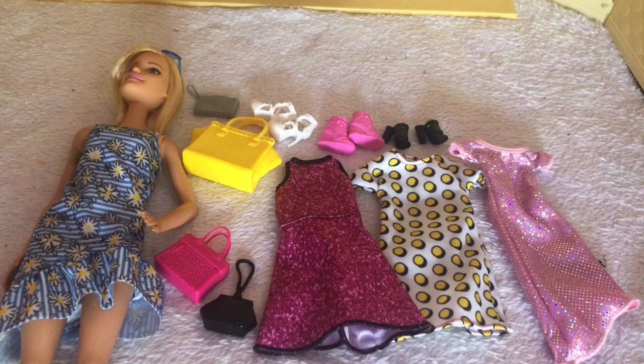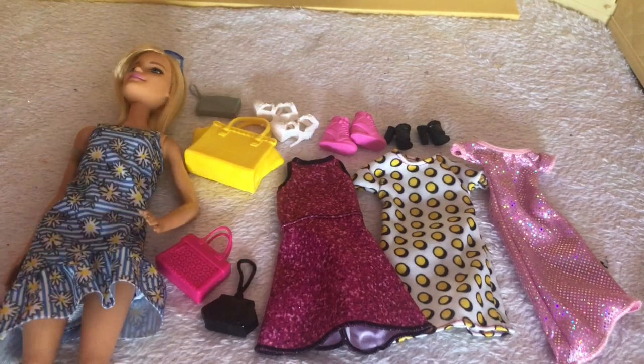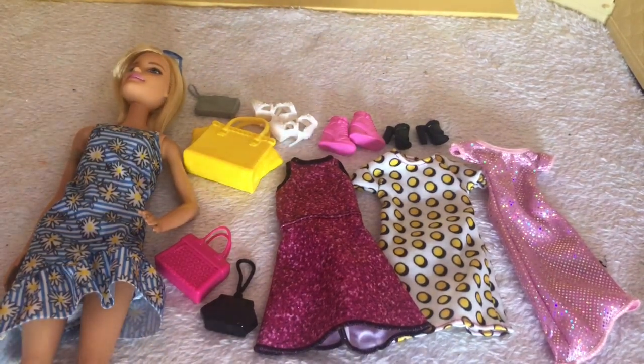So this is an overview of everything that comes in the packet. I've already spoken about the clothes and stuff like that, so I will leave some try-on clips over this part of the video so you guys can see what Barbie looks like in all of the outfits.